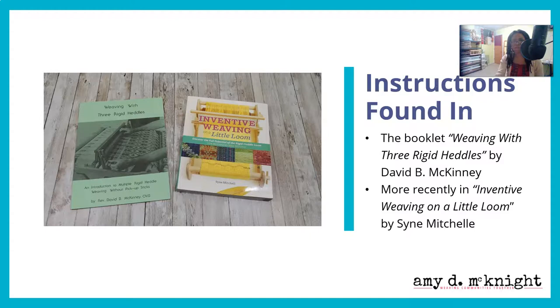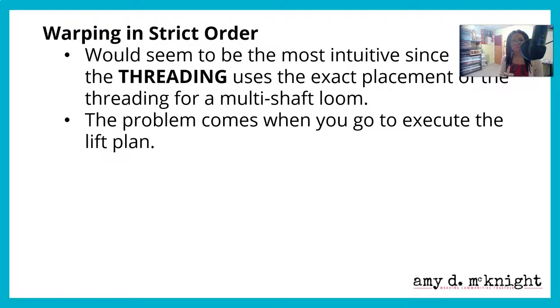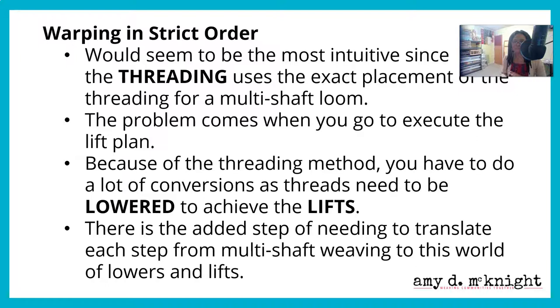There are some pros and cons to warping in strict order. The instructions are found in Weaving with Three Heddles by David B. McKinney and more recently in Inventive Weaving on Little Looms by Sine Mitchell. It would seem like the most intuitive threading method, but the problem comes when you execute the lift plan — threads need to be lowered to achieve lifts, which is counterintuitive. There is the added step of translating each step from multi-shaft weaving to this world of lowered lifts.